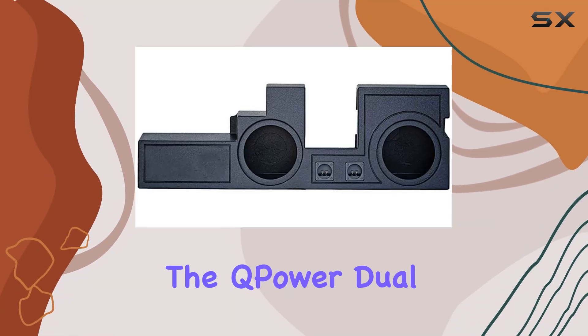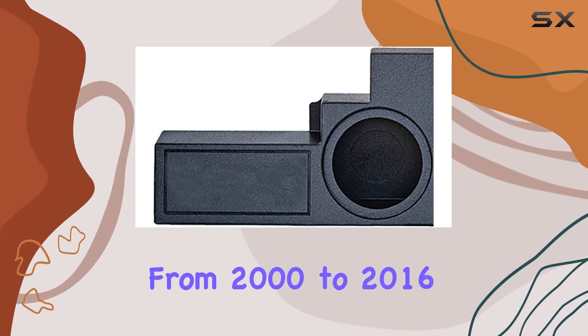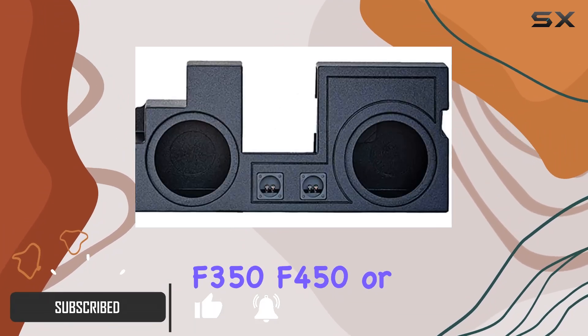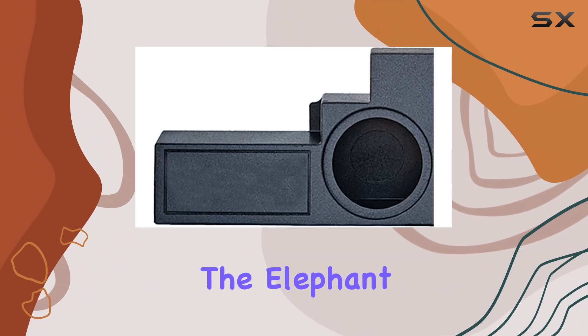Today we're diving into the Q Power dual 10-inch ported enclosure designed specifically for Ford Super Duty trucks from 2000 to 2016. If you're looking to upgrade your audio setup in your F-250, F-350, F-450, or F-550, this could be the solution you've been searching for.